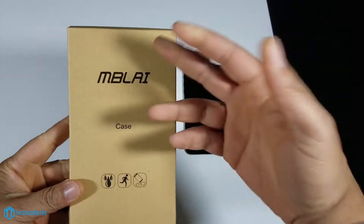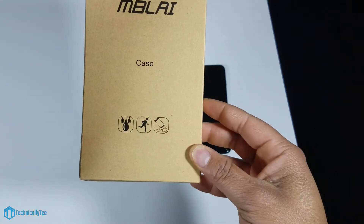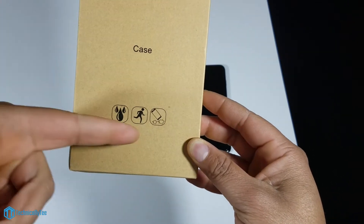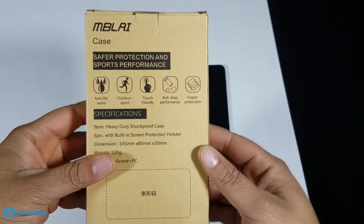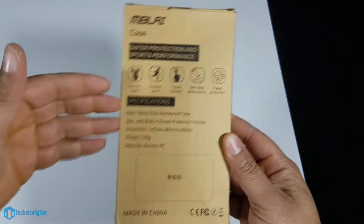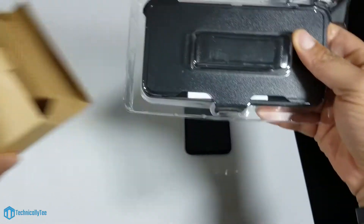So jumping straight into the case — as you can see we do have just a cardboard packaging style with company branding. We have a water-resistant label, good for exercise maybe, and some shock impact labels. You flip it over to the back and you can get all the details: anti-life outdoor sport, touch friendly, anti-drop performance, four layers of protection. Pause it and read it for yourself if you want to check out the specifications.